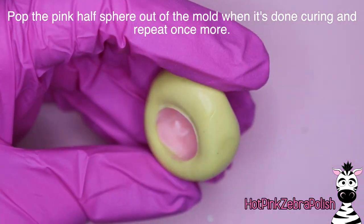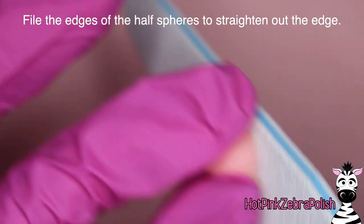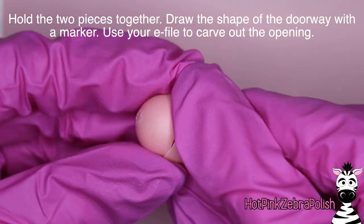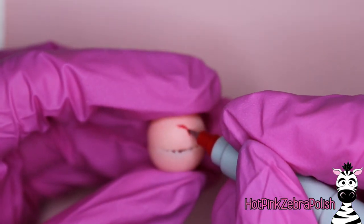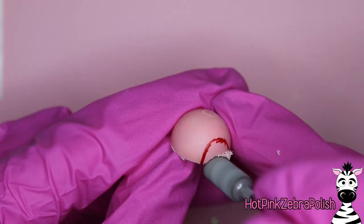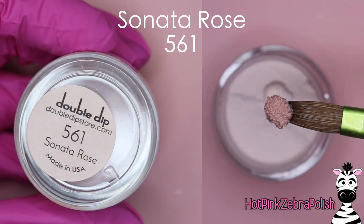After you have that pink half circle cured, pop it out of the mold and then make a second one. Gently file them to get nice straight edges, then hold them together. It's really hard to hold the two half circles together because they just want to slide. Use a Sharpie to draw the opening for the doorway of the carriage, then use your e-file to carve out that doorway. A barrel bit works great - just go straight down and carve it so easily. The next color I'll be showing you is Sonata Rose, which is a slightly darker, almost flesh-tone color.